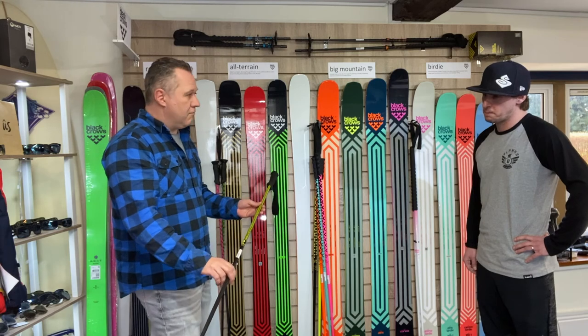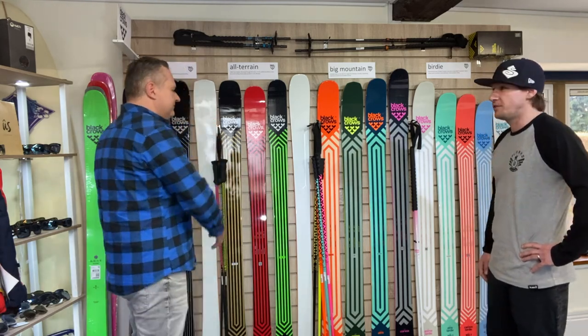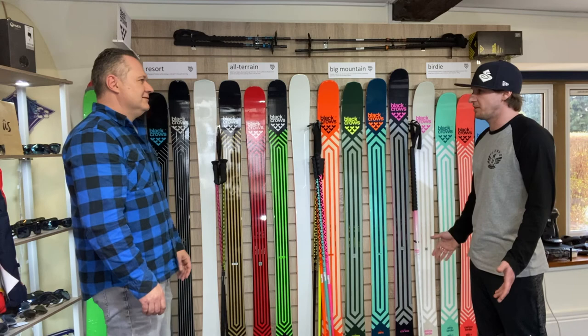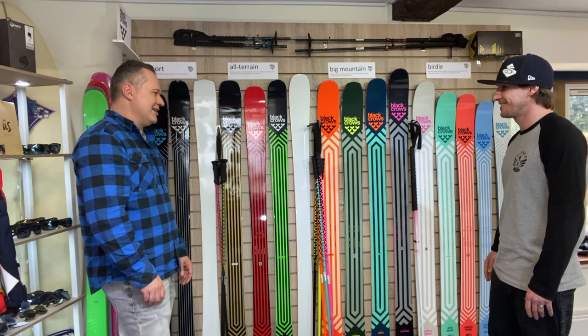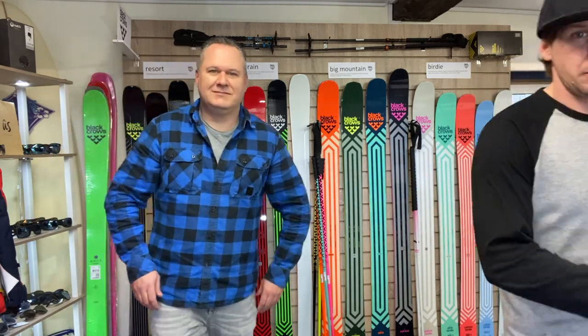Thank you Jason, that was great. I like the look of the brand, I've skied the brand, I like the skis — and it's great that someone's doing it in the UK with your experience. Wishing you the best of luck. Thanks James!